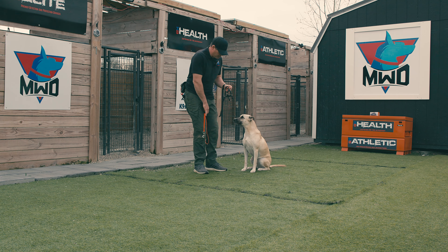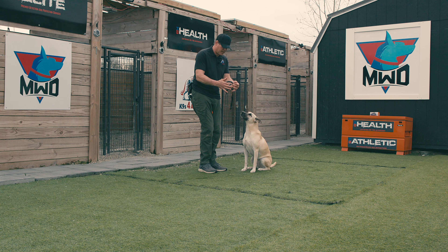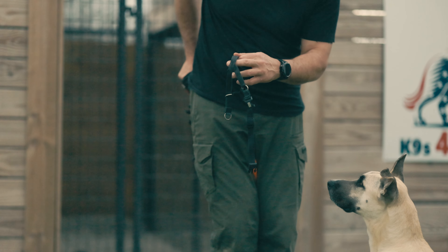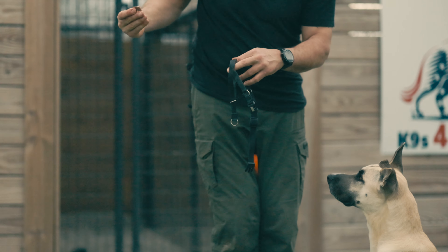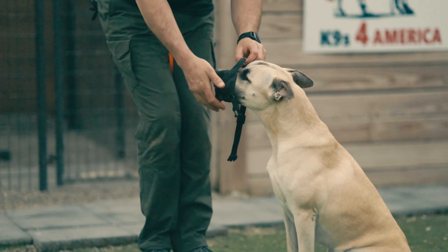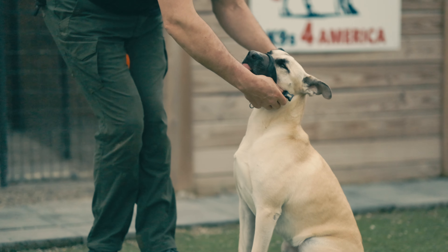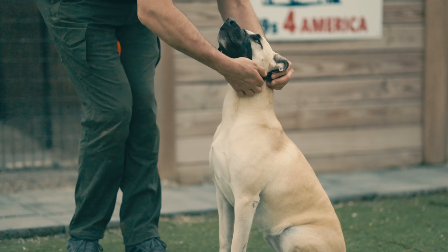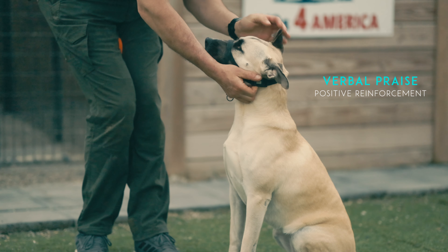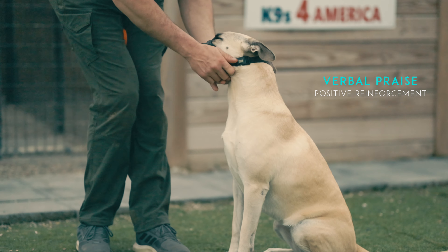Now what I want to do is take my head halter and open it up so the opening is nice and wide, with the hook for the lead dangling at the bottom. I'm going to grab another piece of meat and put the meat right here in her muzzle — good girl — and then I'm just going to wrap the long part around the back of her ears and clip it in. Good girl.